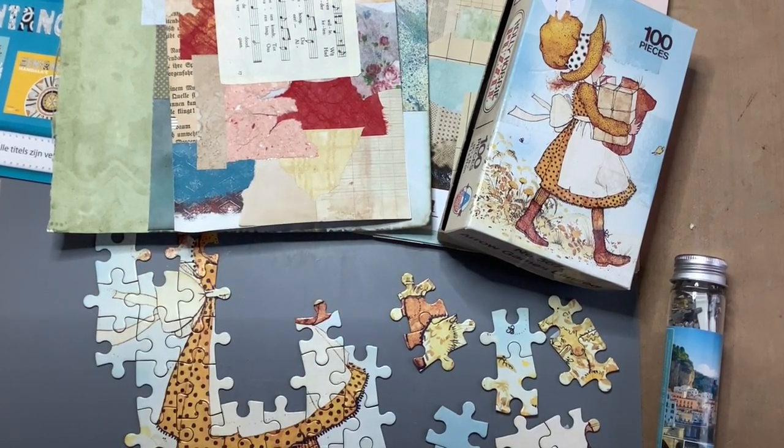Hello everyone, it's Honey with my junk journal embellishment challenge number 33 and the prompt is puzzle. I'm going to make an envelope.